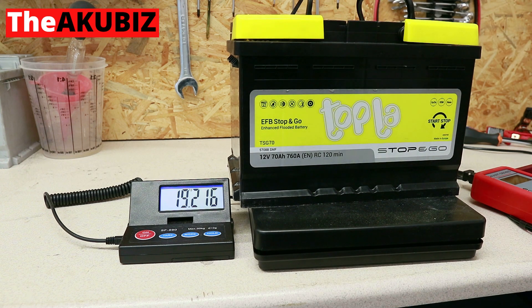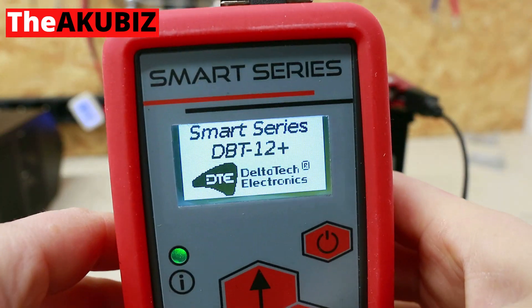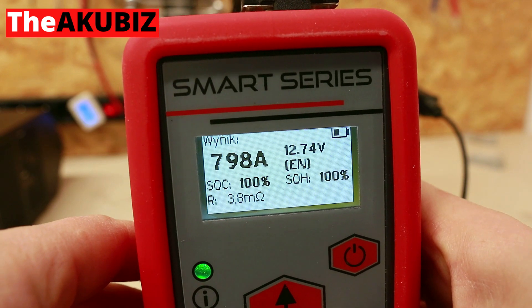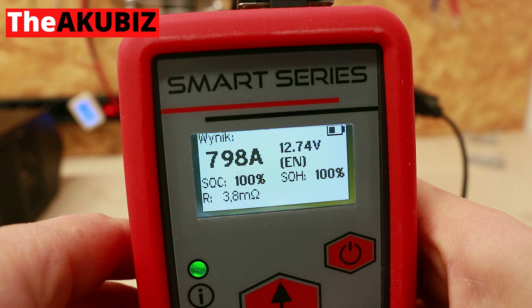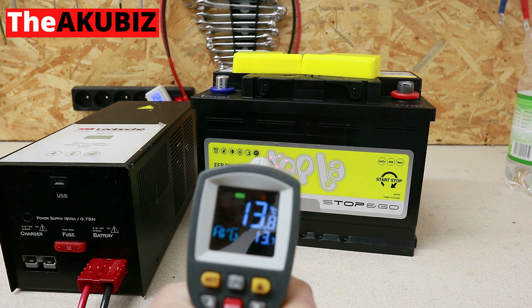After recharging, the weight of the battery drops by 4 grams to 19 kilos 216 grams. After a three-day break, the battery has the following electrical parameters: voltage 12.74 volts, rated inrush current 798 amps, state of charge 100 percent, state of health 100 percent, internal resistance 3.8 milli-ohms. The external temperature of the battery is 14 degrees Celsius.